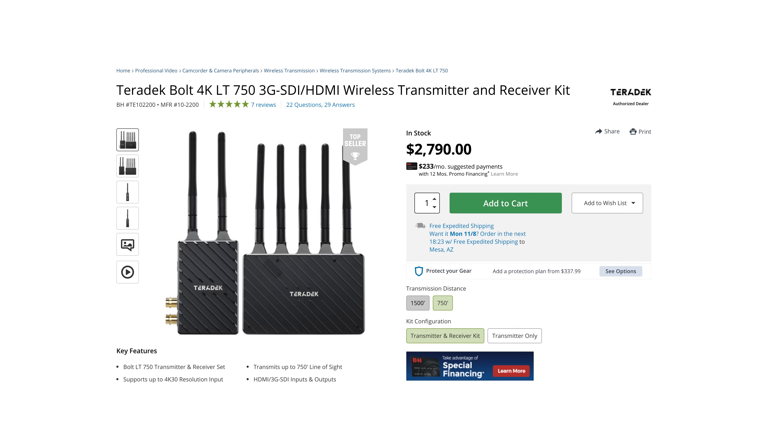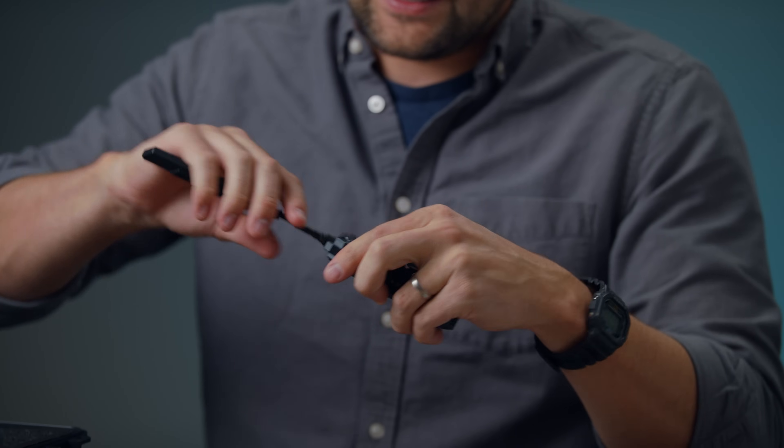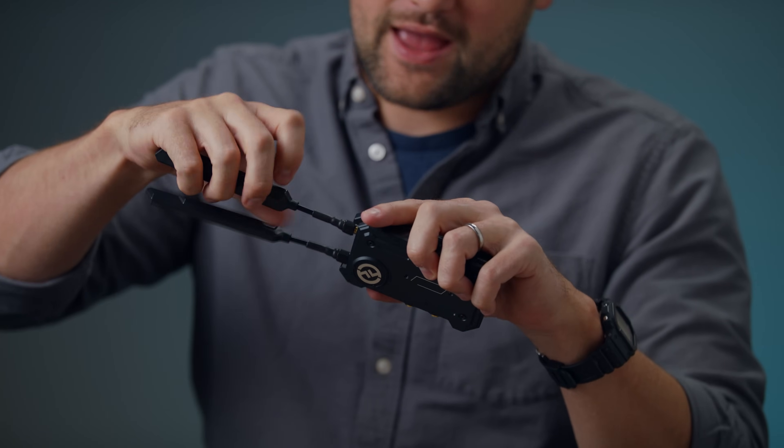We use expensive products — we use Teradek systems. And just feeling these, they feel just as professional as something like Teradek. I like these. They're well made. Bendable antenna — that's great.